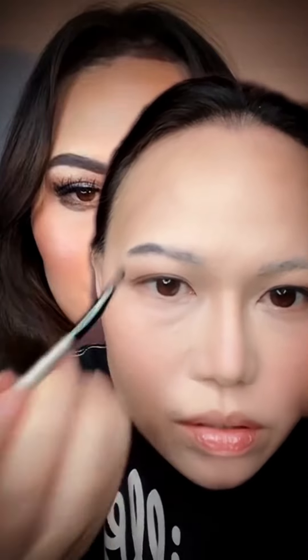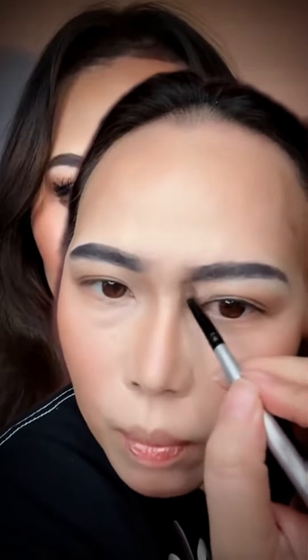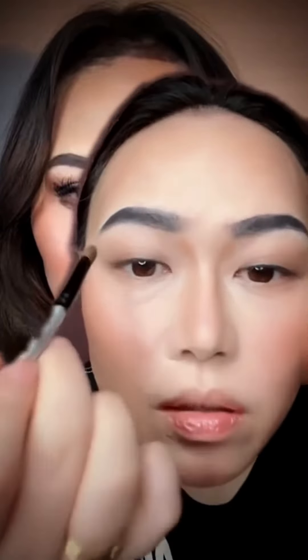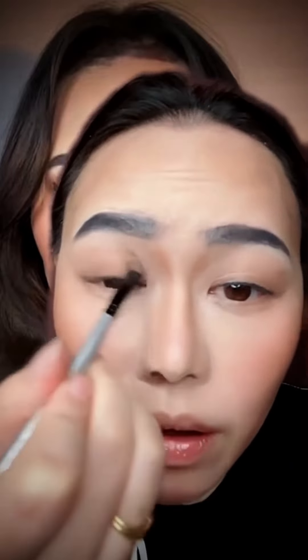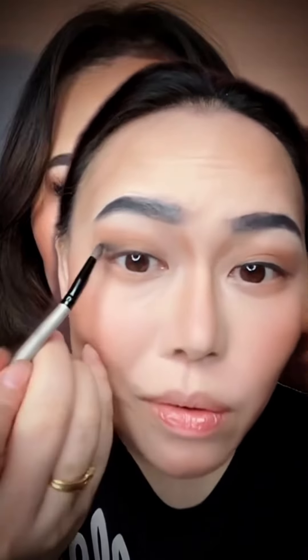I have darker brows so I'm going ahead with gray eyeshadow to fill in my brows, then I'll shape them. I'm also contouring my nose with a powder bronzer and applying it to my eyes as well — it's a very subtle brown bronzed eye. I'm adding more intensity on the lower lashes and giving it a black shadow to increase intensity.